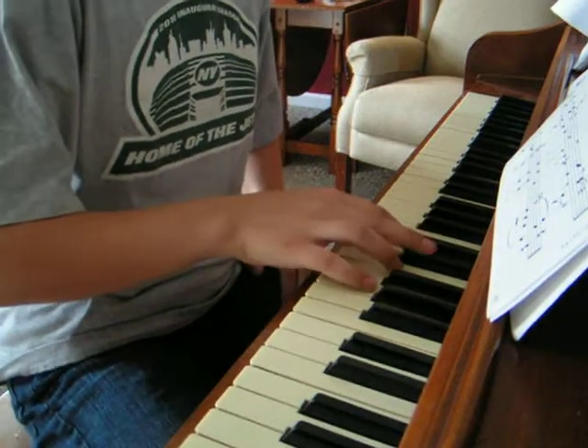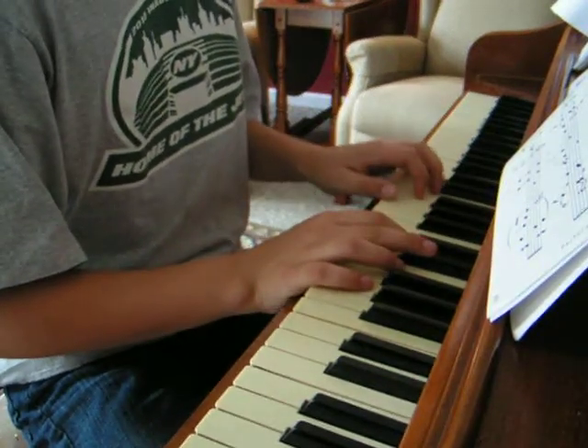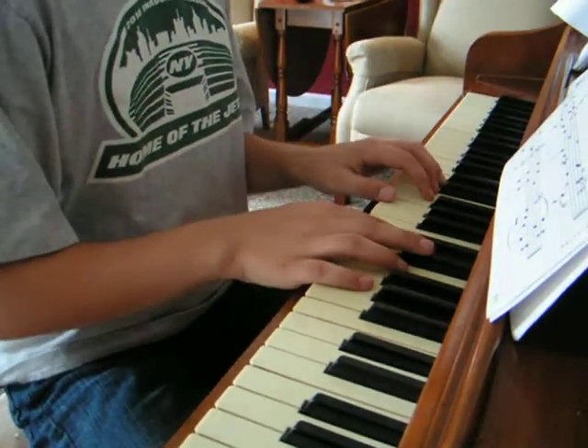Okay, and the last chord is a C minor chord. Now, if you play it all together, it sounds like this.